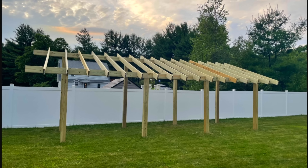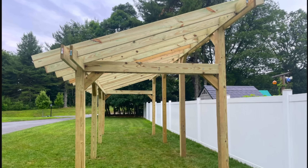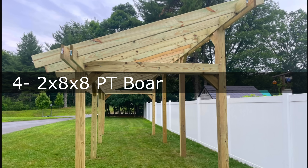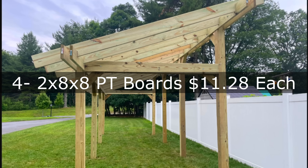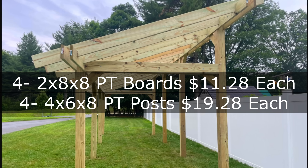For the braces angling down to support the solar panels, I needed an additional 17 two-by-eight-by-12 pressure treated boards at $17.38 per board. For the final 45-degree cuts and the brace across the right and left side from front to back, I used four two-by-eight-by-eight pressure treated boards at $11.28 each. And I cut two-foot sections out of four four-by-six-by-eight pressure treated posts at $19.28 per post.